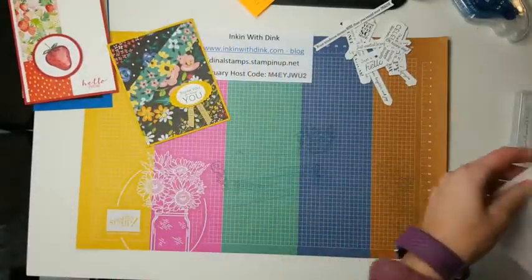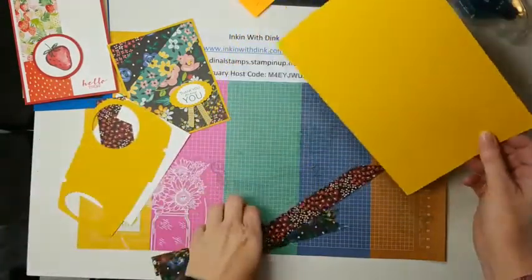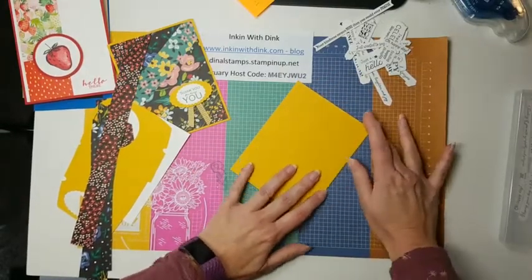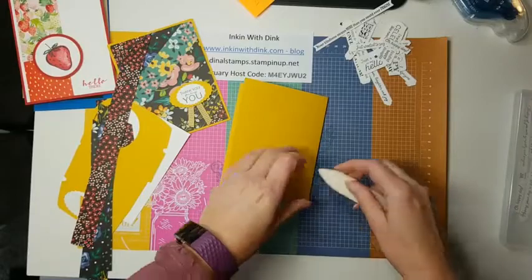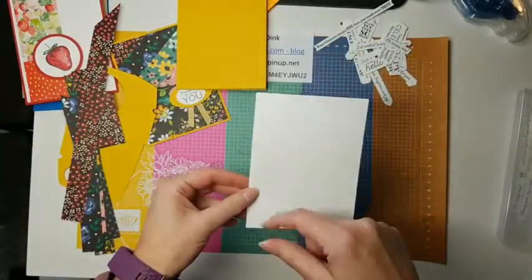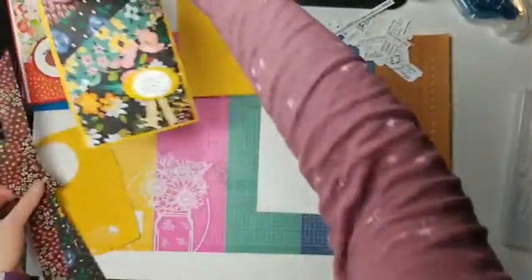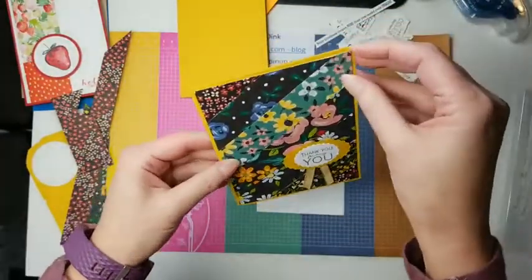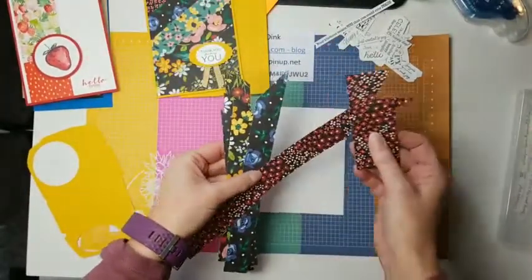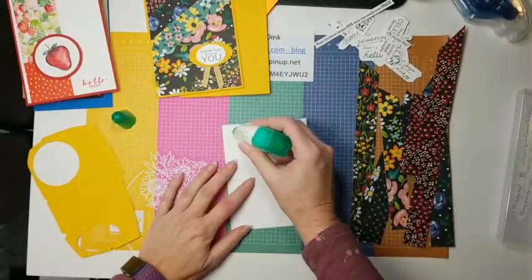I was having such a good time making those club cards that I went ahead and designed three more using this lovely paper and the Many Messages bundle. Here's the first card. To make it, take some BumbleBee cardstock, fold it in half — this one is 8.5 by 5.5. Use your bone folder. Then take a piece of Whisper White cardstock, 5.25 by 4, which you'll use to lay out your stripe paper.